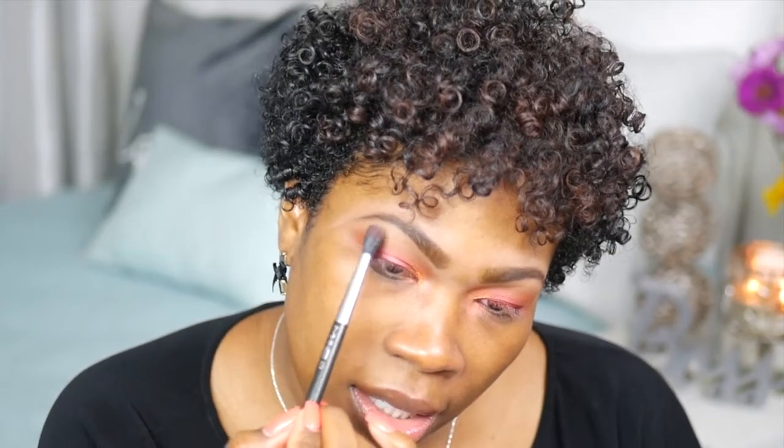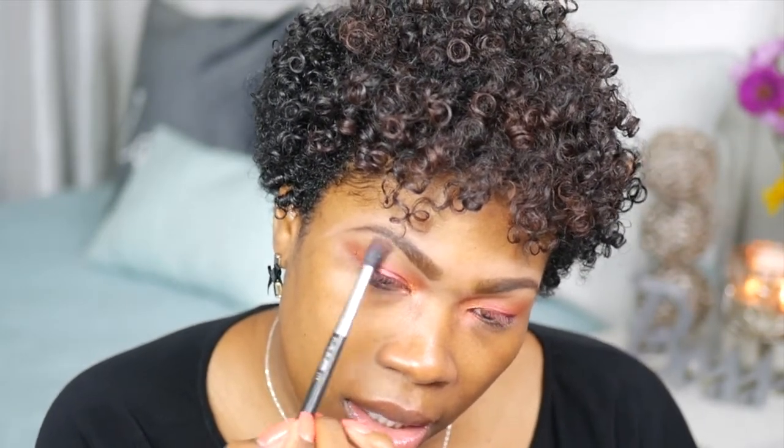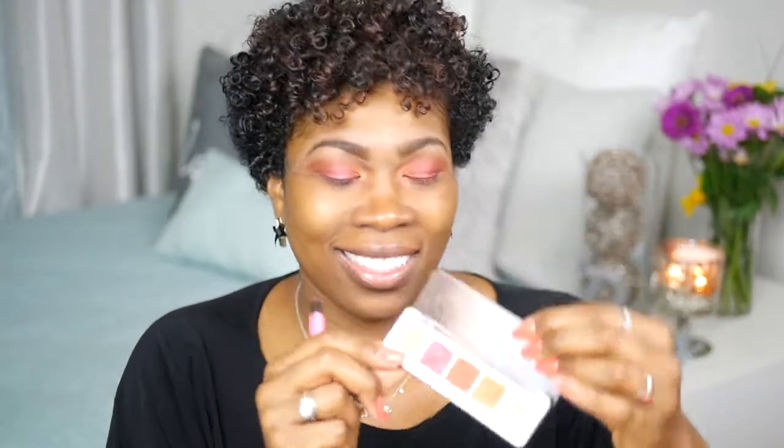I'm using a 219 brush from MAC — it's a small, stiff taper brush. Right under my brow bone I'm going to use Halo, and I'm also using the 224 brush to apply it. You just want to lightly apply it here. And next I'm going to do Guava. Now I've used all five colors from this palette. I like how it turned out. I'm going to clean up my eyes and I'll be right back.